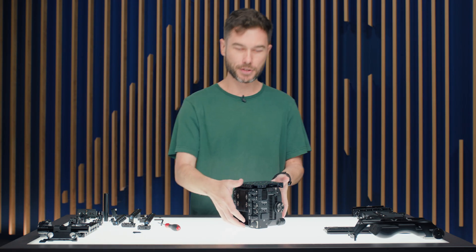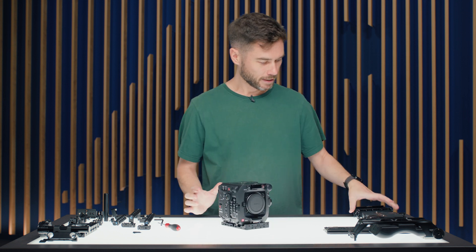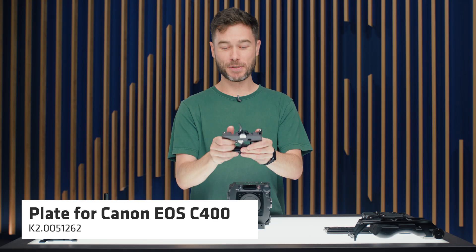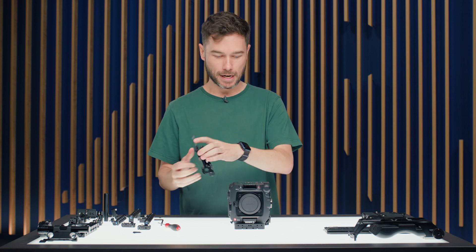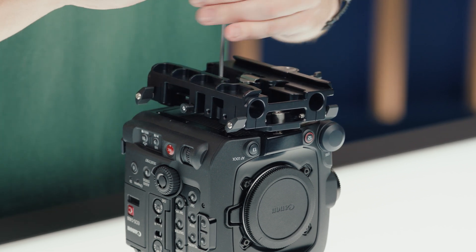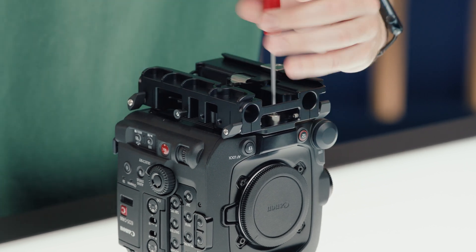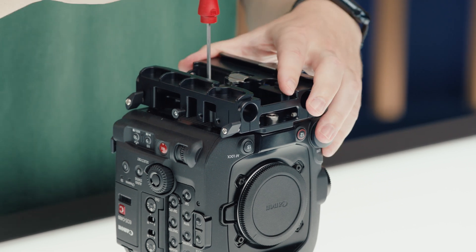Before getting to the ARRI top handle, here's the base plate. It has a lot of material cut away — super strong but lightweight. It attaches to the bottom of the camera with four screws; there's only one orientation it fits. Do all the screws up a little before going back and tightening them fully. It has rubber washers so the captive screws can't fall out.